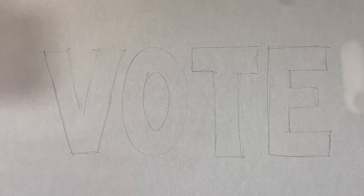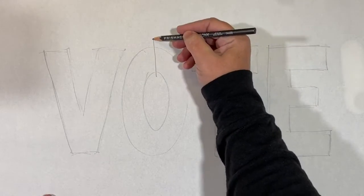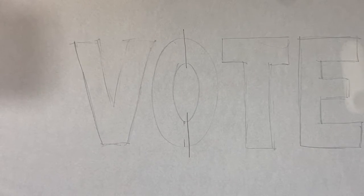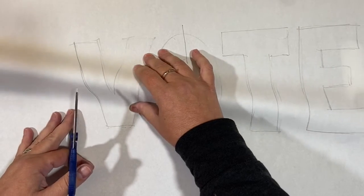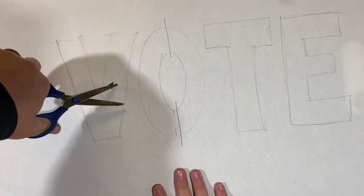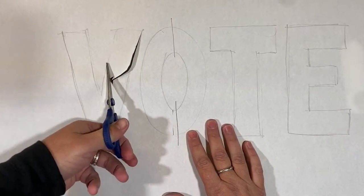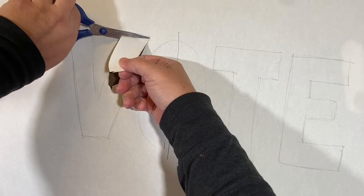I'm going to show you how to make a stencil with just a pair of scissors. You can't really do this with cardboard but you can with paper. I wrote 'vote' really big. With scissors I'll show you a couple different ways to make your first holes — one is to carefully make a little snip without bending the paper too much, which helps you get your scissors into the paper, and then you can just cut along. It's a little tricky to get your scissors in initially but once you do it's pretty easy.